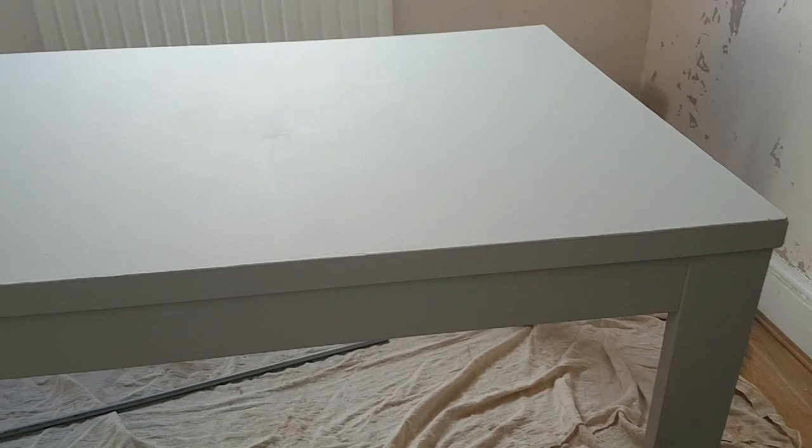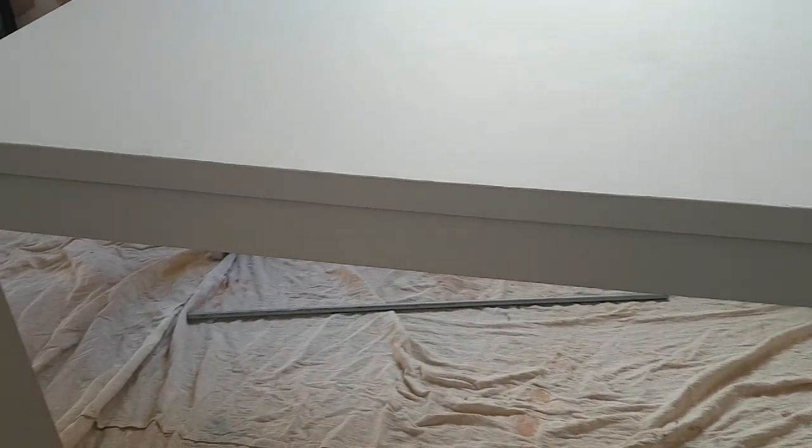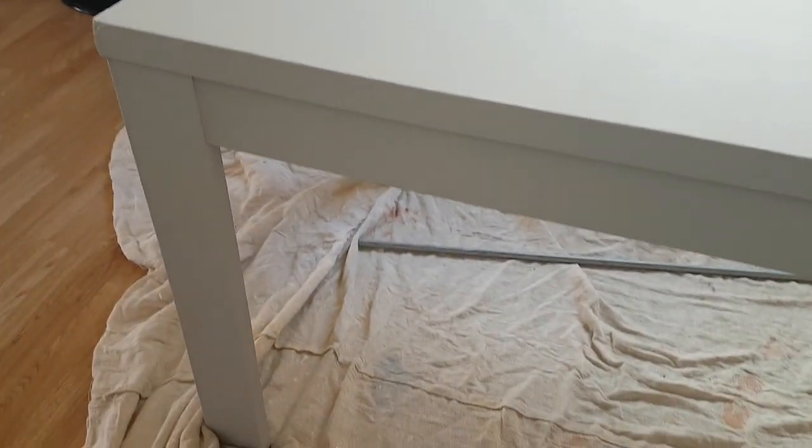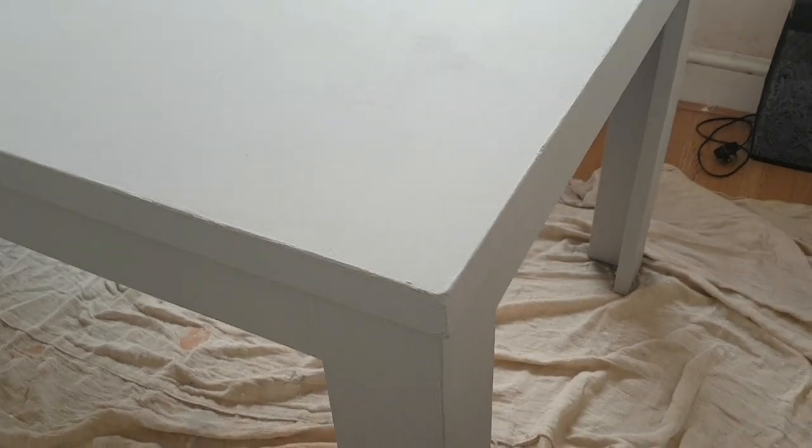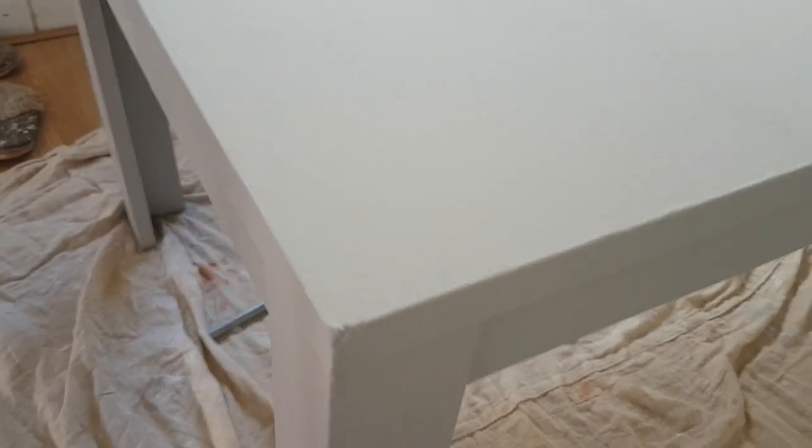Okay guys, the third coat is finished. Yes, I like it — my mind has changed. It looks superb, really really nice. So what I'm going to do now is put on the wax.